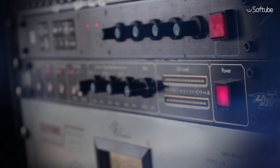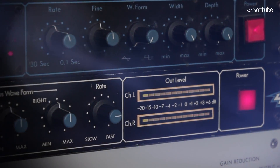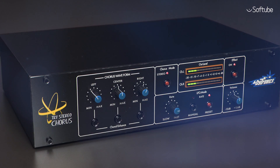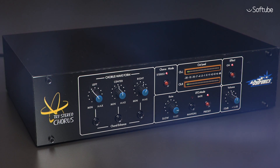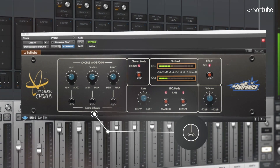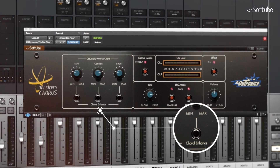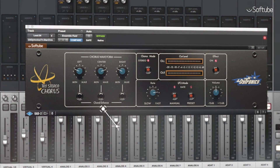The Diatronics Tri-Stereo Chorus features accurate emulation of the BBD circuitry of the original hardware, but with added stereo input to be used in a modern-day recording environment. Bathe your sounds in the warmth of this sought-after analog classic, and use the choral enhancement feature of the rare Mark II version to create unusually pronounced choruses.